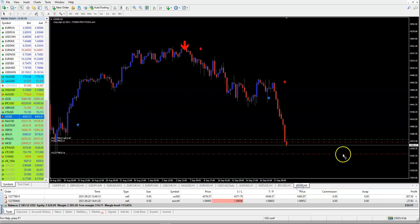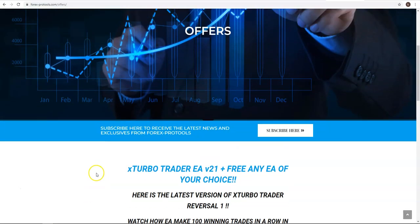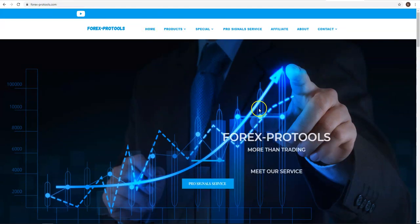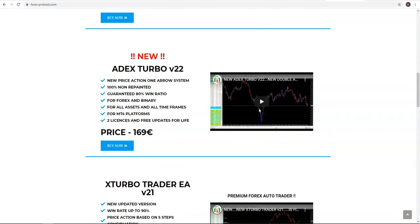Now let's look at the US500 position. You can find ADEX Turbo by going to indicators on the main page. ADEX Turbo V22 — version 169, the very latest — is 100% non-repainting, guaranteed 80% win ratio, works for forex and binary on all assets.